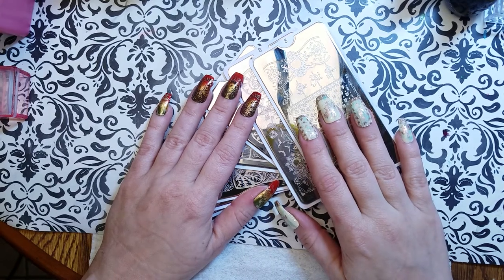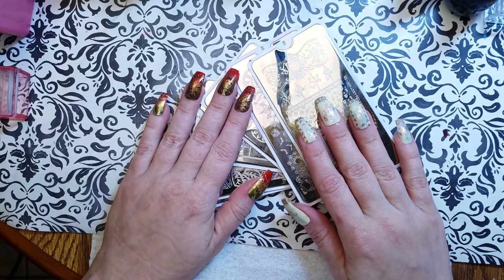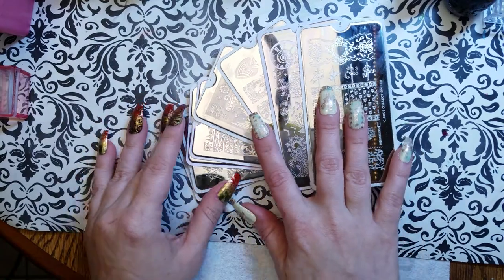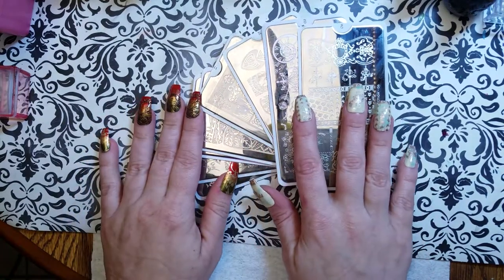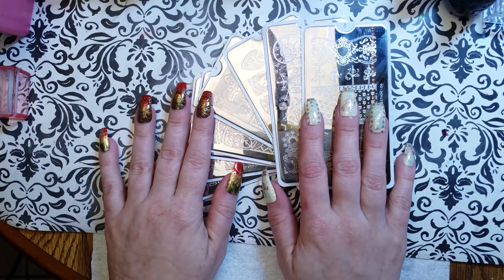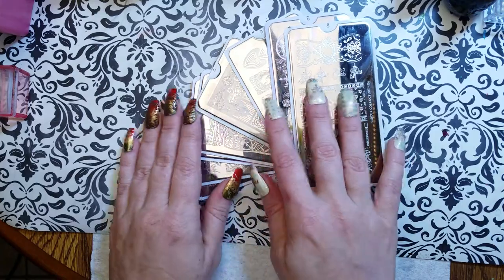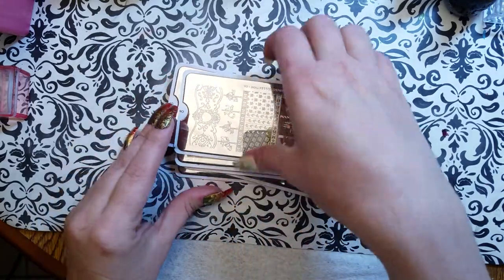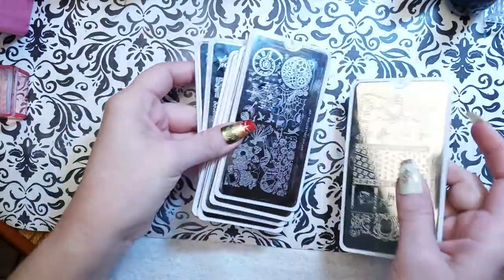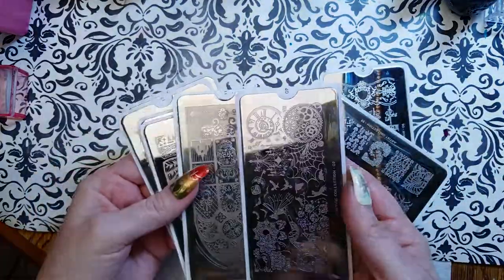Hello friends, this is Reza, welcome to Channel Reza Blade. I'm working on my 30 and 30 take two — still 30 reviews in 30 days. Today I've got eight Moyu London plates for you. Some of them I got in the recent destash you saw me haul, and some I just got from Butometry during their big sale for their birthday.